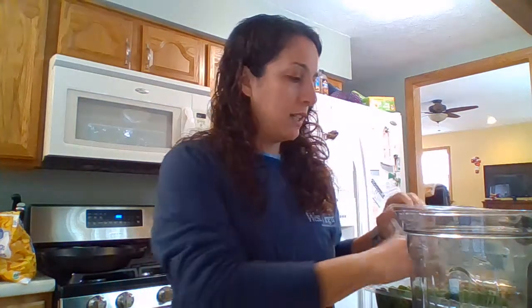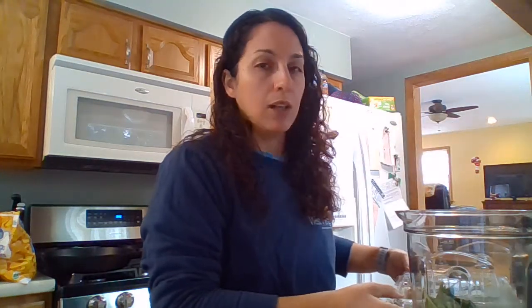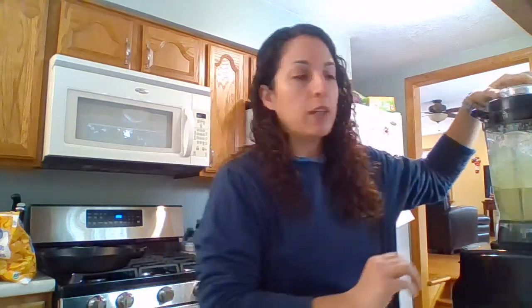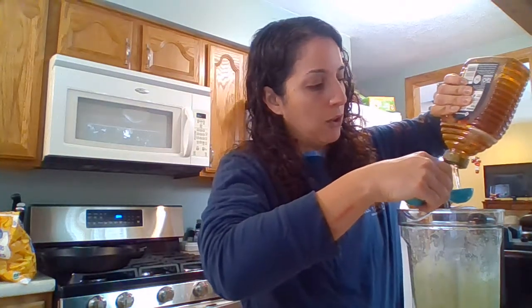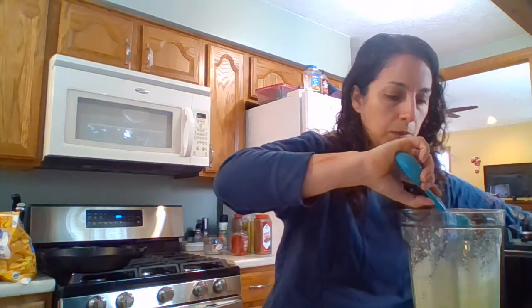One thing I did forget was some vegetables, so I'm actually going to be adding some spinach. I'm just going to add a handful of spinach — you really can't taste it in the smoothie. I know people think it's disgusting, but you can't taste it, and if you have a good blender it's going to grind it up so you can't see it. I'm also going to add a little bit of honey to make it sweeter because the mango wasn't very sweet. It will give you a nice boost of vitamin C from the mango, but not a lot of sweetness on its own. So I'm adding about half a tablespoon of honey.